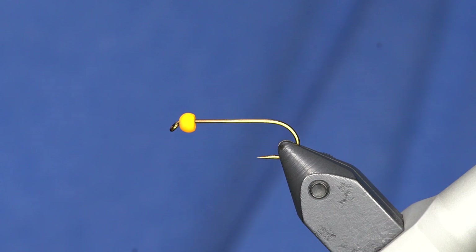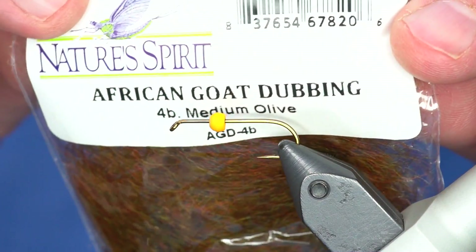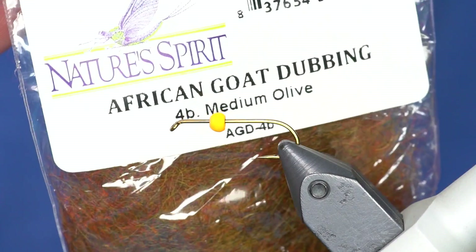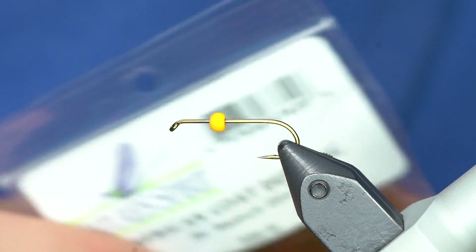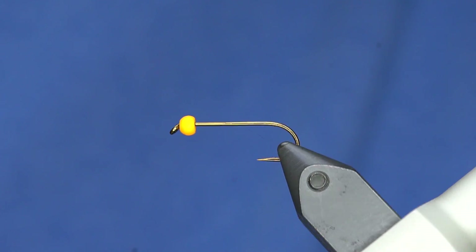This is a version of a seal bugger, but it's called a goat bugger because it's not tied out of seal - it's tied out of goat. This stuff is really cool if you haven't played with it. It's basically just a standard woolly bugger tie with dubbing instead of chenille, so that will make it easier to follow along.